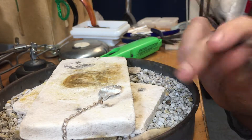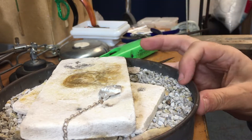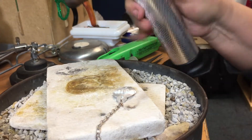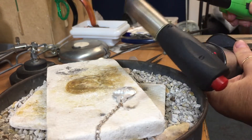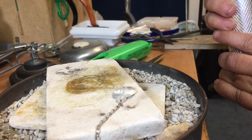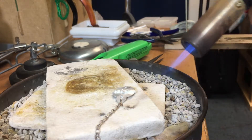So let's get started. I'm going to turn the soldering pan a little bit around so that it's more accessible to me. I'm going to turn on my butane torch. The igniter doesn't work anymore, so I'm going to use a barbecue lighter to turn it on. Turn up that heat just a little bit — I don't need very much for this.